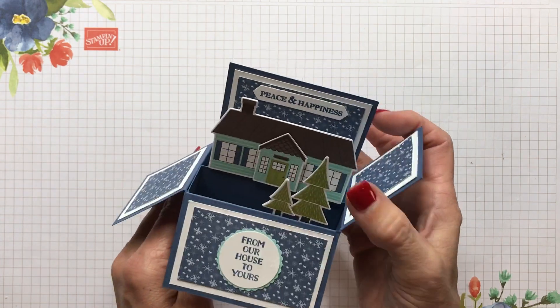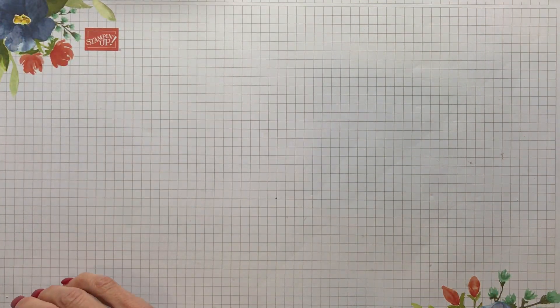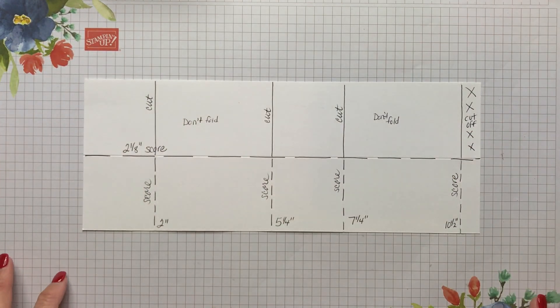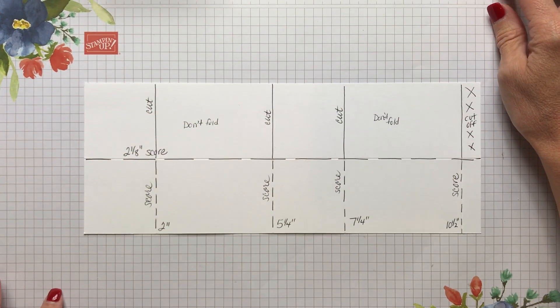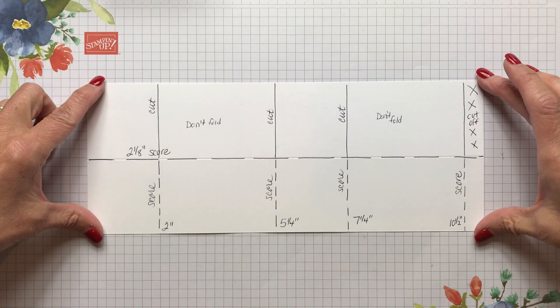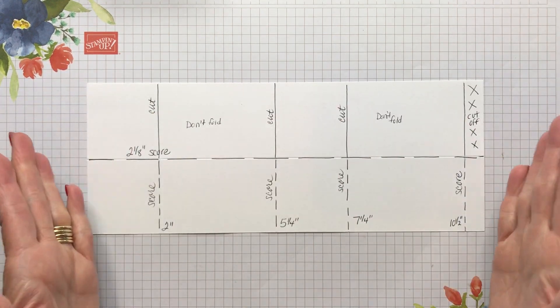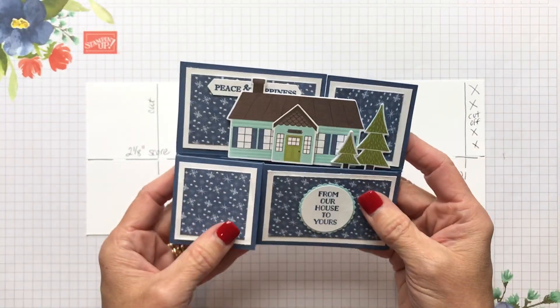So you're looking at this thinking, okay, that box looks pretty daunting. Well, I'm going to tell you right now that there's just a quick little template and I'm going to show you how to do that. You're going to start out with a four and a quarter by eleven and a half inch sheet of our designer series paper.